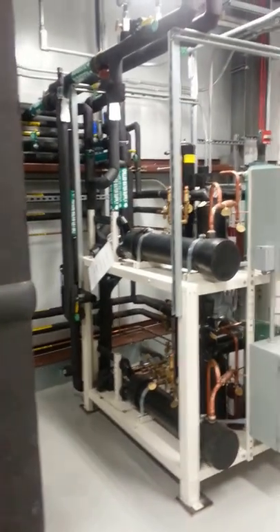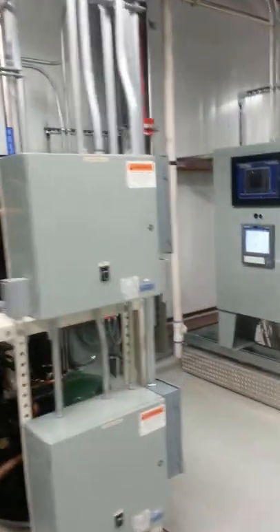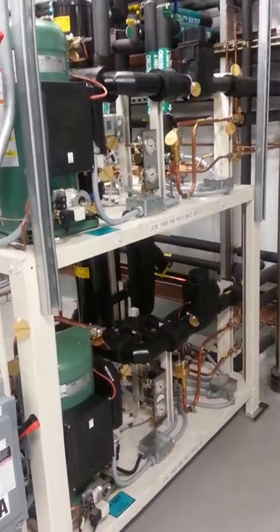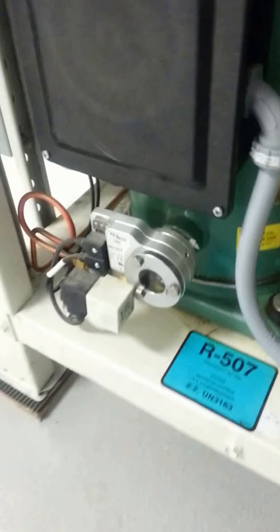It's a waterproof condenser, and it's modulating. There's a modulation valve here, and a little failure system here.